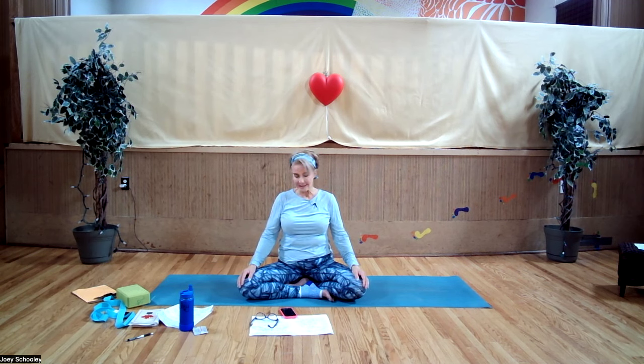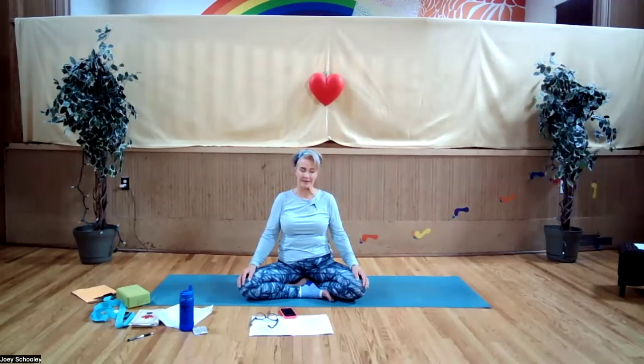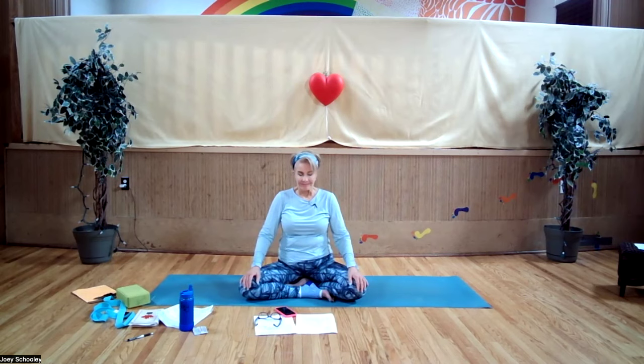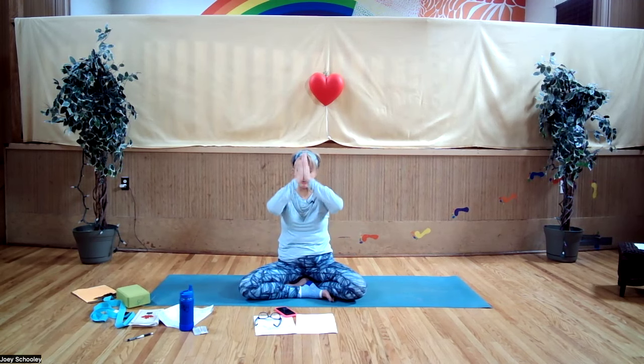I invite you, if you wish, to join me in chanting Aum, just once, to close our practice today. Inhaling in place — Aum. That was a beautiful thing. Namaste and have a beautiful day.